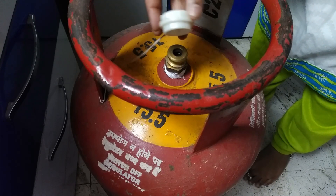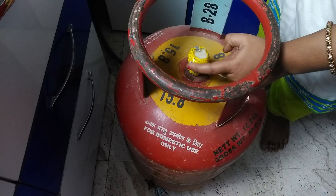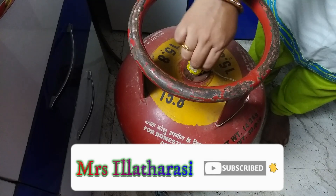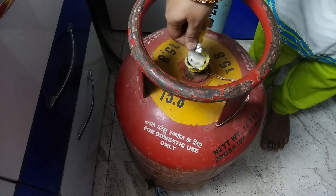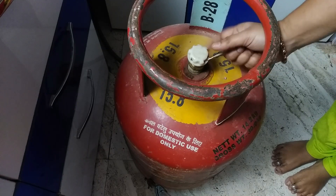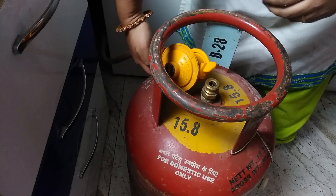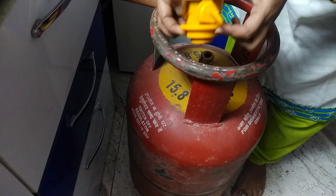Once the regulator will be included, we are connected to the regulator. Close the regulator. Put it in a full cylinder and close it. Put it in a full cylinder and fix it. Open it and fix it in a full cylinder.